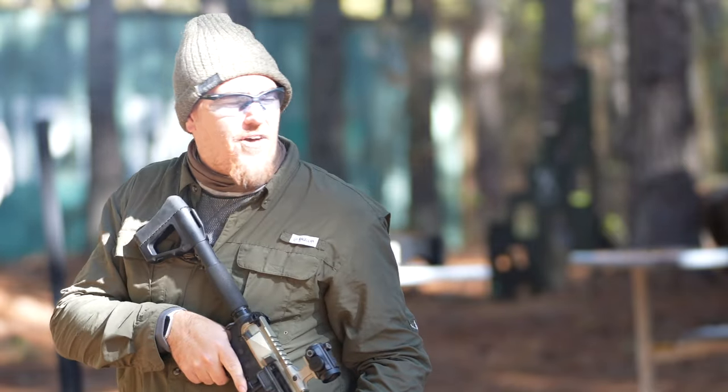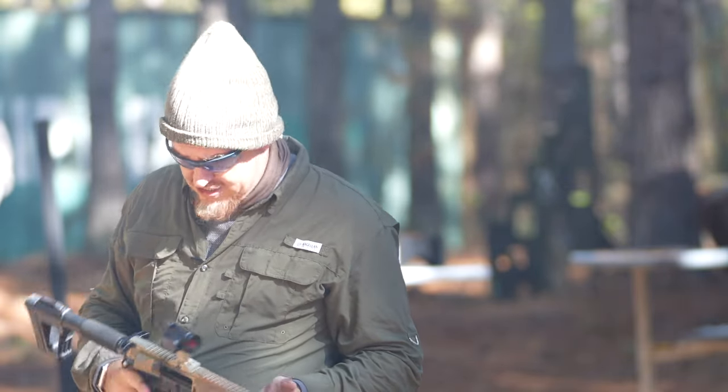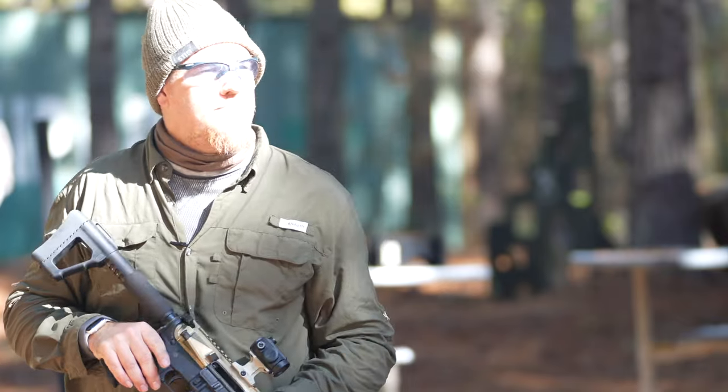I thought about putting ear pro on for that, but honestly it wasn't that bad. If I was in a situation and I needed to just send it full send without getting ear pro on, and this was a suppressor I had attached to this gun, I think I'd be okay. All right, let's wrap it up and have some thoughts.